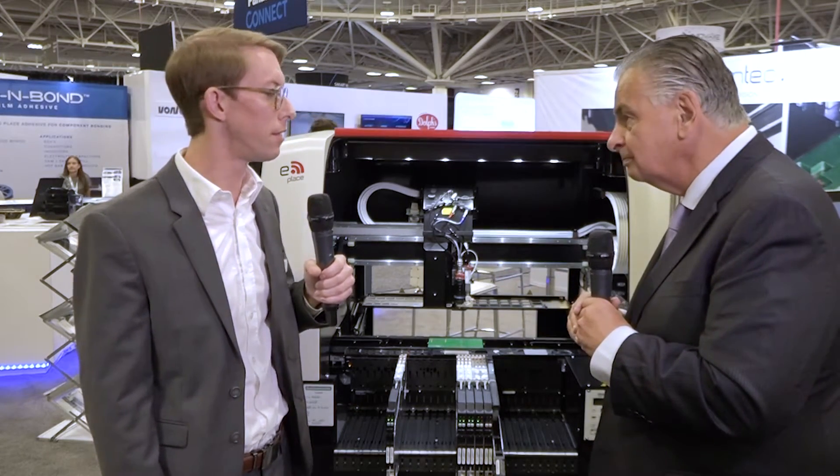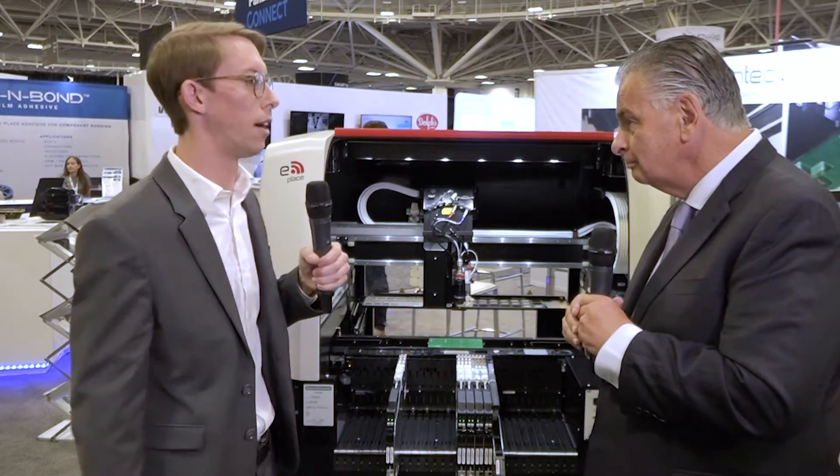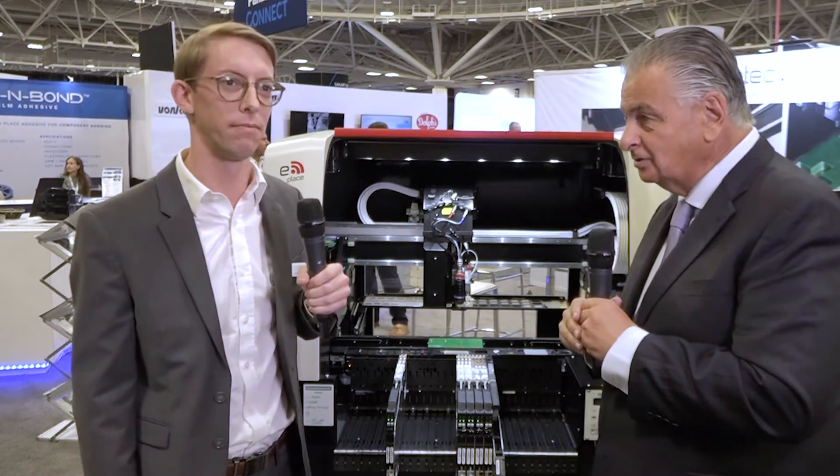Maximum board size? On this machine here today it's 12 by 16, but the conveyors can be extended out to handle up to a 1.7 meter long board on this machine. That's obviously for LEDs and things like that. Correct.